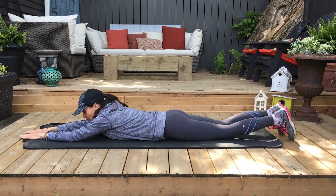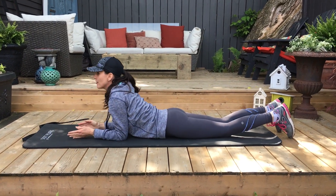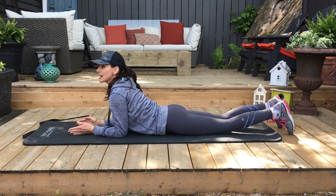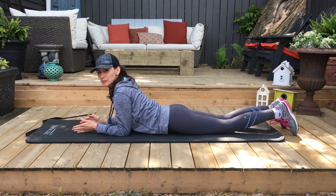One of the ways you can start is to lay flat on your tummy and come up onto your elbows, then look up. You can hold that for 10 seconds, 20 seconds, even 30 seconds if you feel up to it.